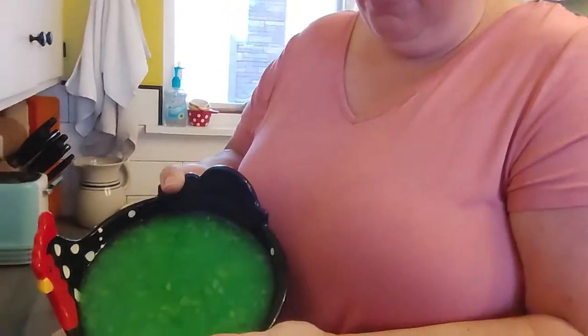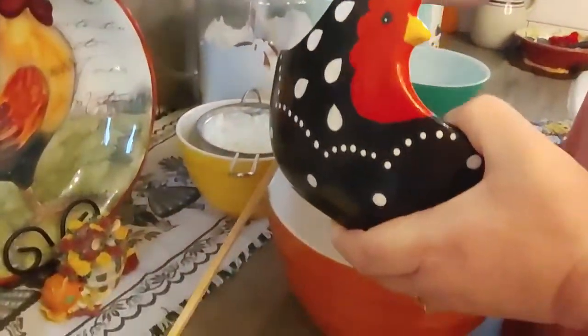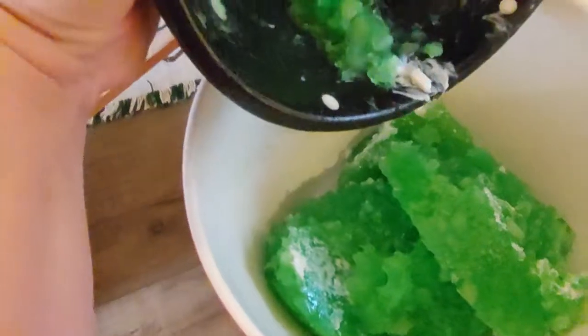Happy Thanksgiving to you all, even though you'll probably be watching this in December. We're finishing the jello salad. I put the jello in a wider bowl to sit in the fridge overnight, and now that it's nice and set up, we're just going to scoop it — this is my serving bowl, this is the bowl I want. We'll scoop it in there and it set up really nicely.